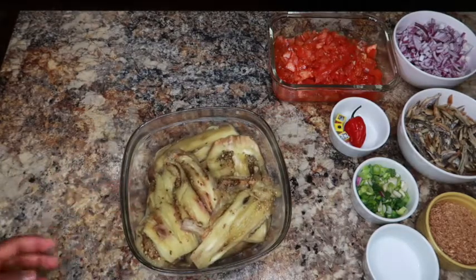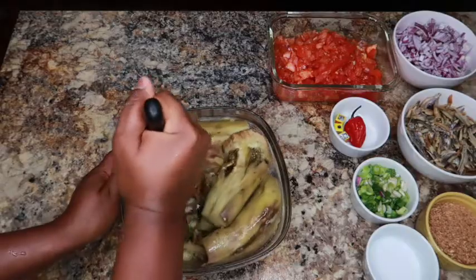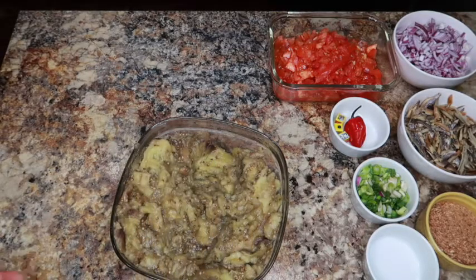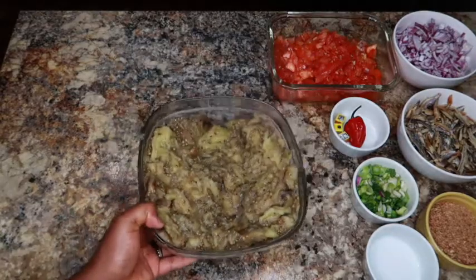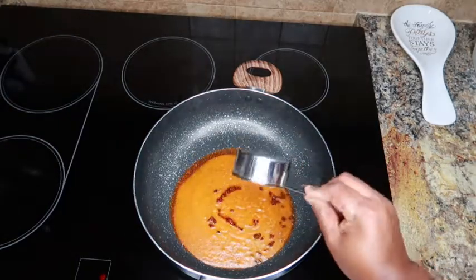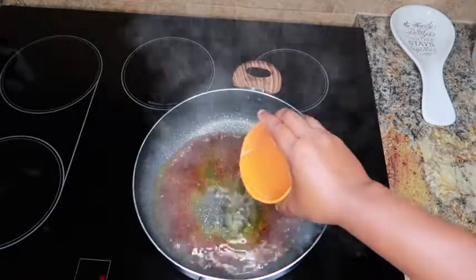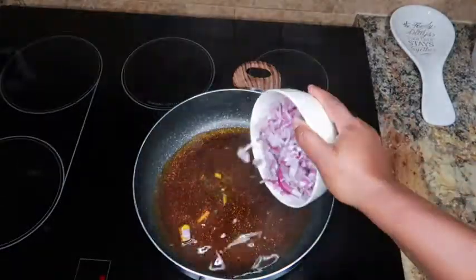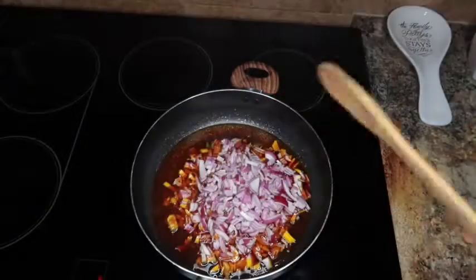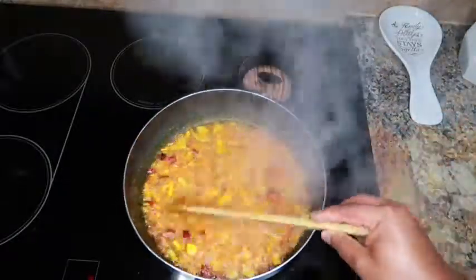What you have to do next is use your potato masher and just mash the eggplant. Then I'm going to add in my palm oil and let that heat up for about 50 seconds. Now I'll add in my vegetable oil and start by frying my onion.